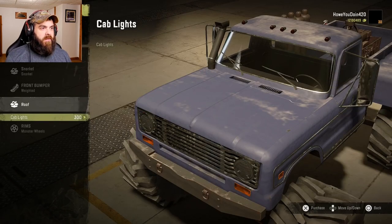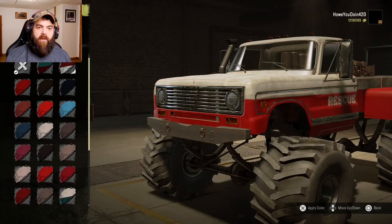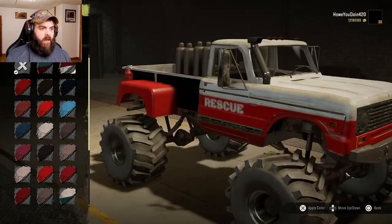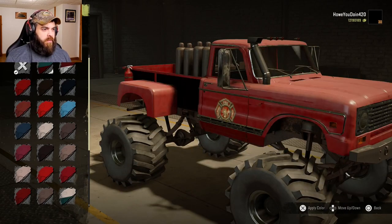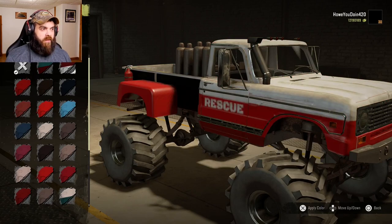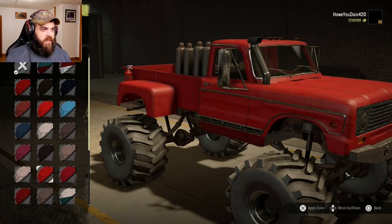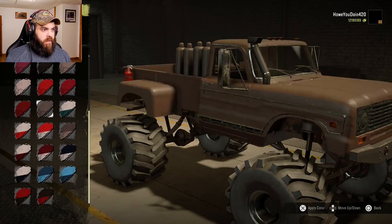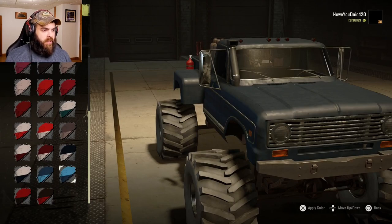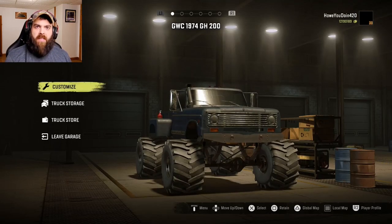For the roof you can put some cab lights up there — sure, why not. For colors there are all your different options including a fire truck paint job and a little ambulance paint job, which is pretty cool, but it's mostly normal colors. Let's go for a darkish grayish blue. And of course you've got bobbleheads and other accessories you can do with it too. Let's go see how this thing does.